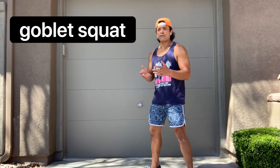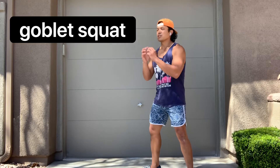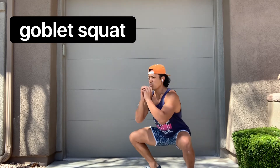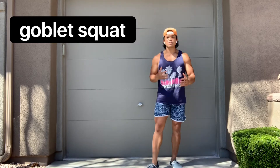The tempo is going to reference me descending in the squat, so it would be something like this — three, two, one — really focusing on the mechanics of the squat and finding the proper loading in my legs.